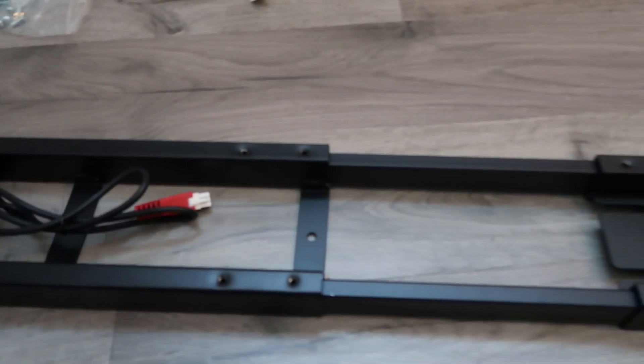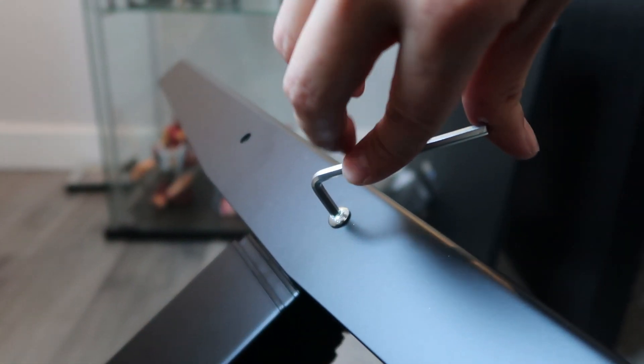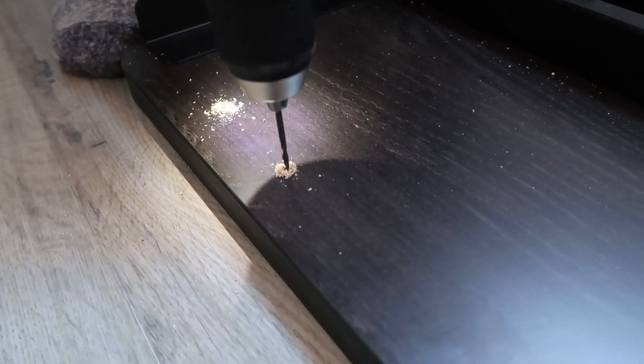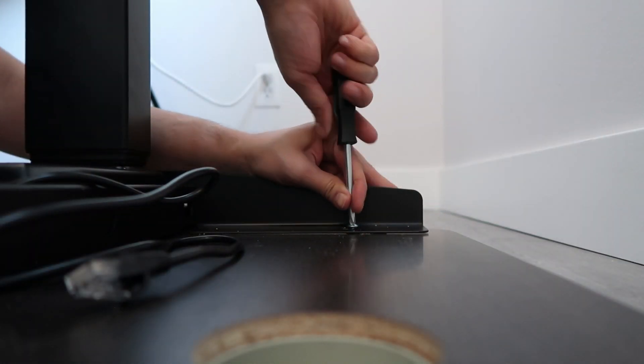The desk comes disassembled, so a little bit of IKEA-ing is necessary to get it all up and running. The parts are a little heavy because of the motors and everything, so you're probably going to need some help putting this together. Another thing to keep in mind is that the tabletop isn't pre-drilled, so you're going to need some power tools to set this up.